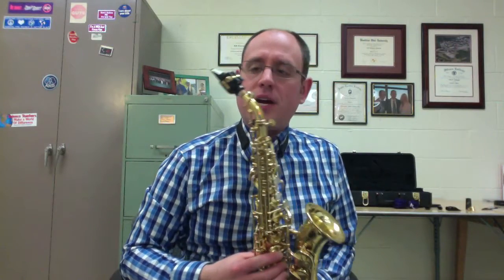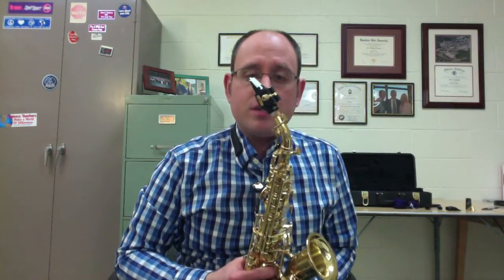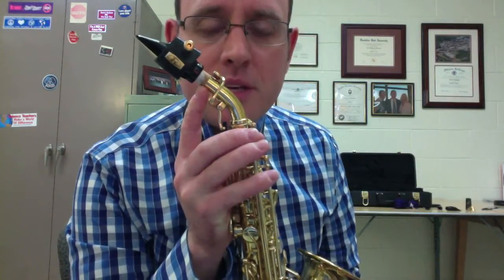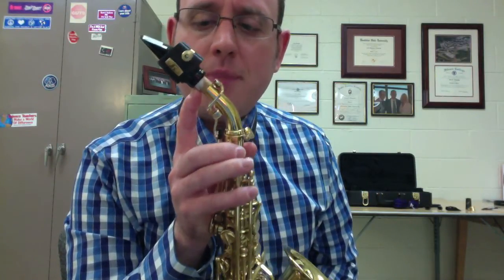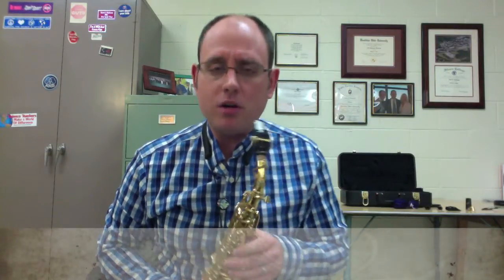The fourth mouthpiece I'm trying out is the Vandoren Optimum SL3. This is their most closed-tip model — they have a couple of different versions. It's their classic classical saxophone mouthpiece with the closed tip. Again, this is the Robner Mark III ligature. An interesting aside: this is the only mouthpiece that I actually have to wrap a piece of paper around my cork to be able to use it. All the other mouthpieces fit the cork really nicely. The Caravan is probably the smallest. But this Vandoren Optimum is quite large compared to the others. I also had to use a slightly harder reed on this — it's still three-and-a-half, but a little bit harder.